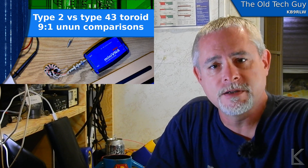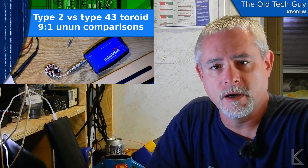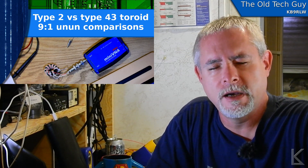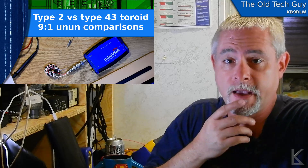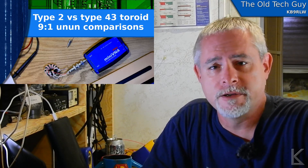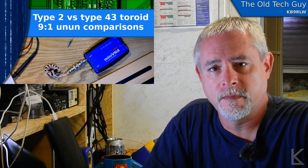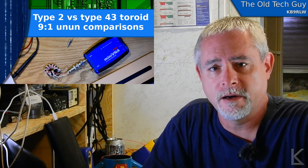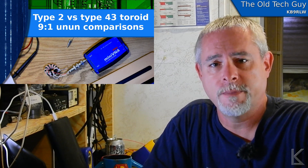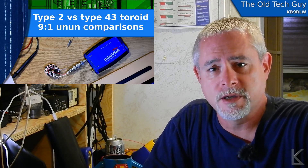The 9-to-1 that's in that box is wound on Type 2 cores. I wound that back in October 2018 before I hit the road, and it's worked pretty well. I've used it quite a bit — fed end-fed wires up into trees, fed vertical end-fed configurations in that PVC cup back there. I have a telescoping mast and put a bracket on it where I could put the Chameleon whips and feed those with that 9-to-1. So I have a real good idea of how that performs and behaves.